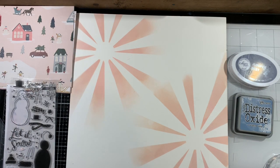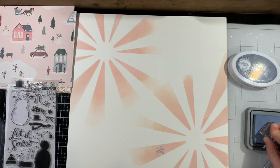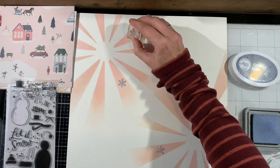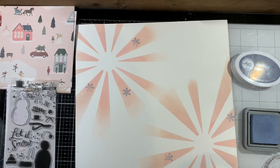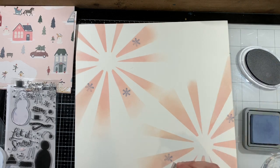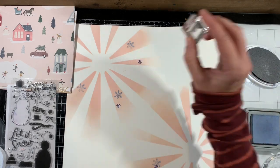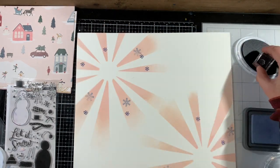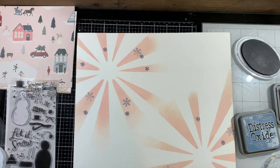Now you can see I've got both starbursts ready, and I'm going to come in with a few other inks. I think this one might be Faded Jeans distress oxide, then I'm going to come in with Juniper Mist, which is a navy blue, and then come back in with the pinks — Tattered Rose and Spun Sugar. I'm going to use several different small snowflake stamps from various stamp sets in my stash, just scattering those snowflakes all along the pink sunburst on either side.